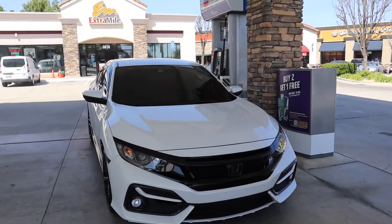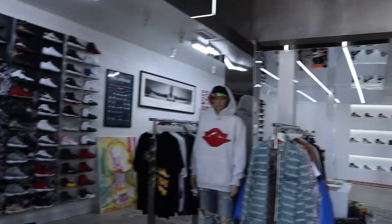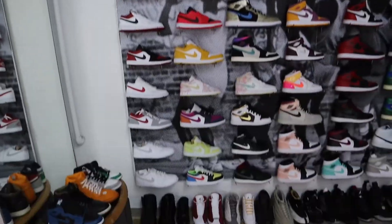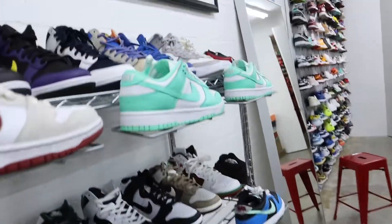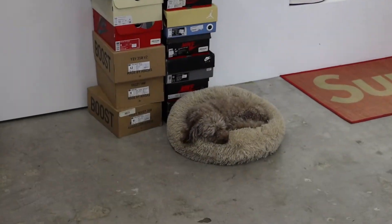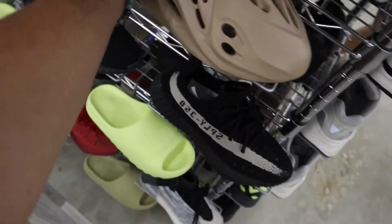We pulled up to Heart and Souls — hit them up for any of your shoes. I'll put the Instagram in the description below. The craft on the shoes — they make it like a Tiffany blue, so nice. I don't really know what these are but I'm not a big fan of these, but if you guys like them come get them. They got slides too.